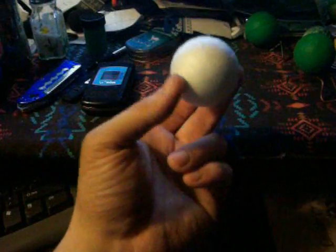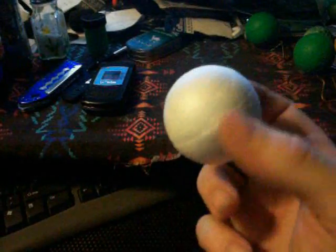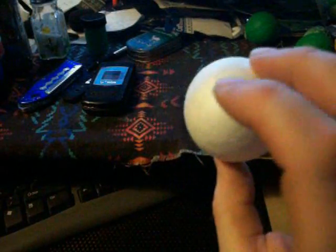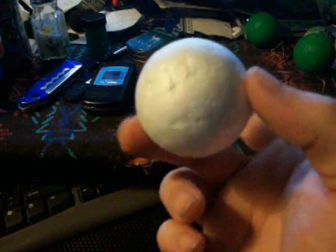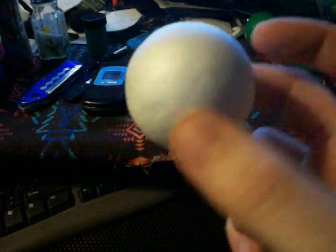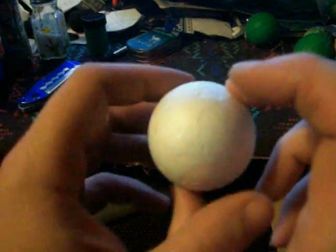I took a white styrofoam ball — I got a six-pack for about two or three bucks. They're about the size of two golf balls put together.